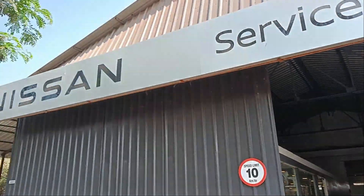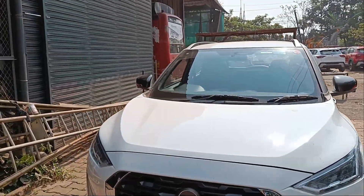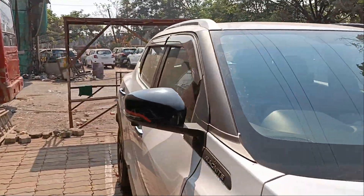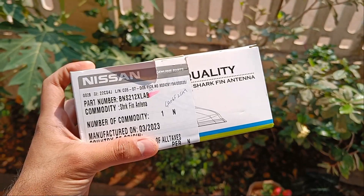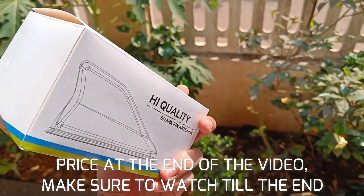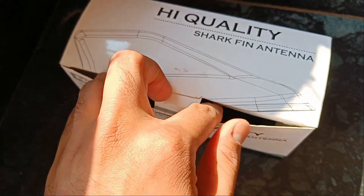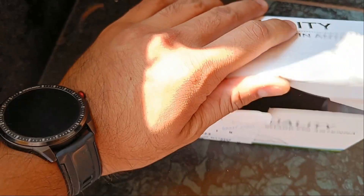Welcome back! Today let's install the OEM Nissan shark fin antenna. As you know, my Magnite was bought at launch and at that time it didn't come with the shark fin antenna. So now let's install the OEM shark fin antenna — let me unbox it so you can see the contents.